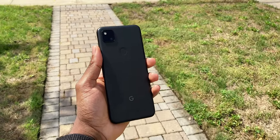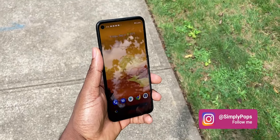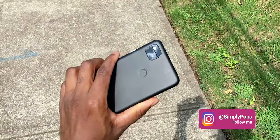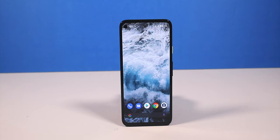The Google Pixel 4a is the flagship killer. It has a little bit of everything — the perfect balance. You're not getting a cheap phone, nor are you getting a quality flagship phone, but this is the perfect balance between the two. Here's my review.